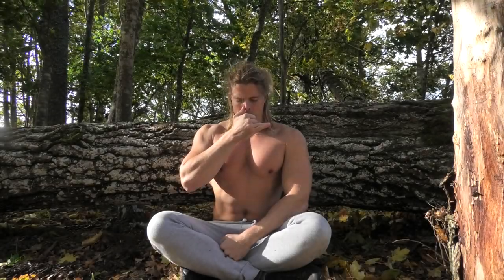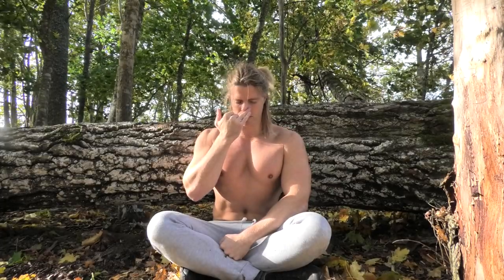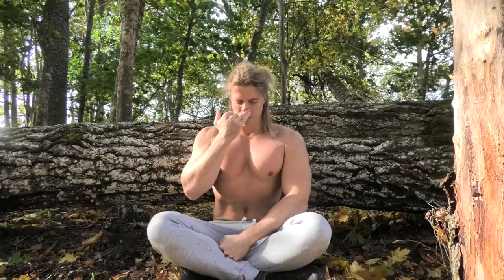Greetings my esteemed subscribers. In this video I want to show Nadi Shudhana Pranayama, alternate nostril breathing. And as the name suggests, it's simply a matter of alternating the nostril in which you breathe in and out.